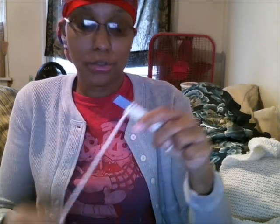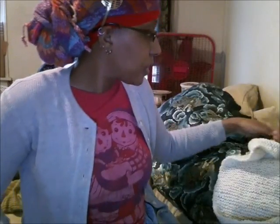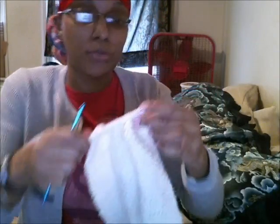When you start to work it, turn the hook around so that your yarn is on this side. I'm right-handed, which is why I do this — this hand is the one I'll hold all the loops in, and the other hand is where I'll be working the loops off onto the other hook.